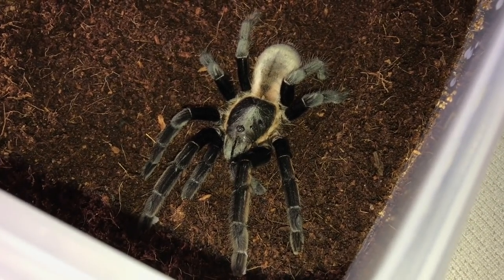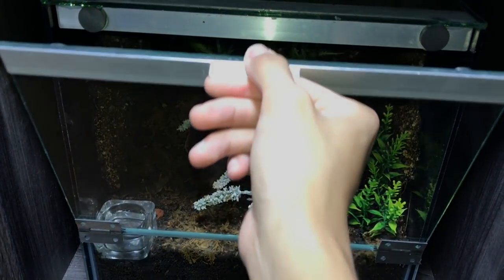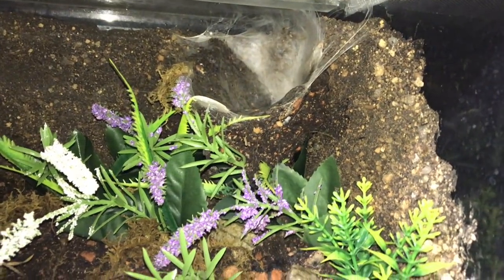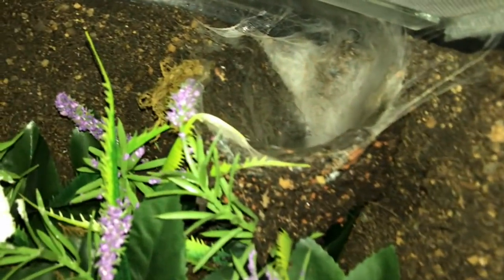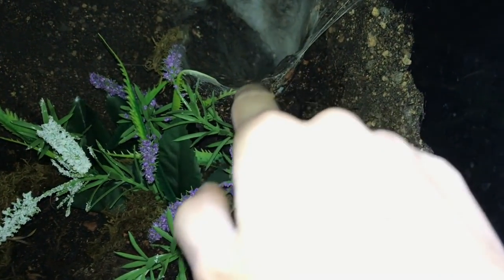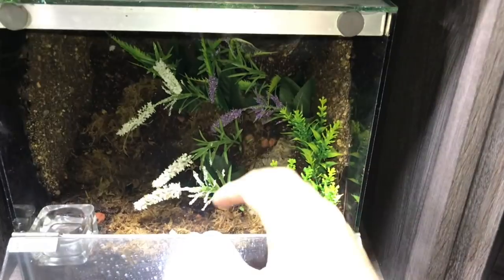I hope you guys enjoyed watching the unboxing. Now let's take a look at what she has done to her current enclosure from that rehousing video. She is still in the same enclosure — let me give this a quick open. I actually expected her to make a hide down here, but instead she went to the back right corner and made a volcano-style retreat. I love these volcano retreats — they just look so awesome.